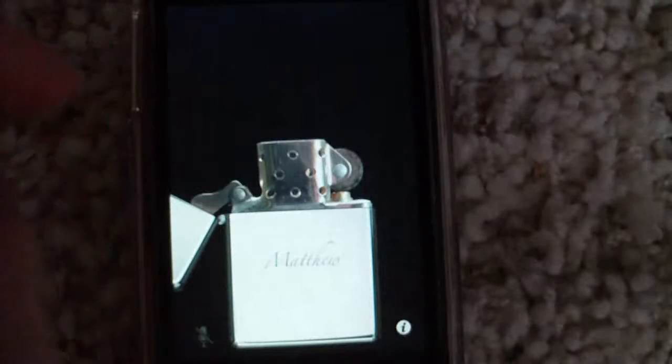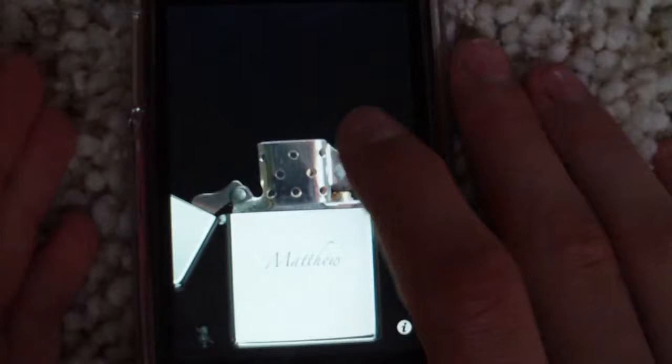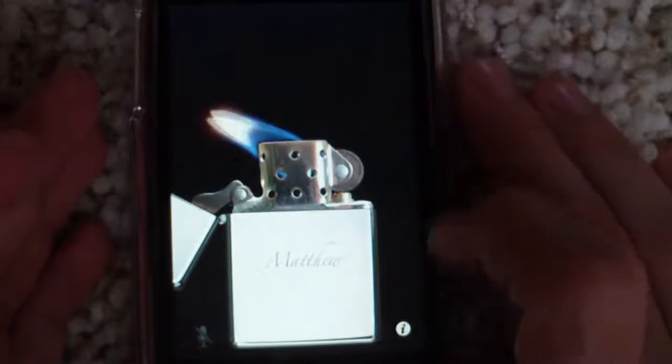Basically what it is, you get a Zippo lighter here, and you can open it. And then you just ignite it. Bring it up here. And then you move it this way, the flame will move. That way the flame will move.